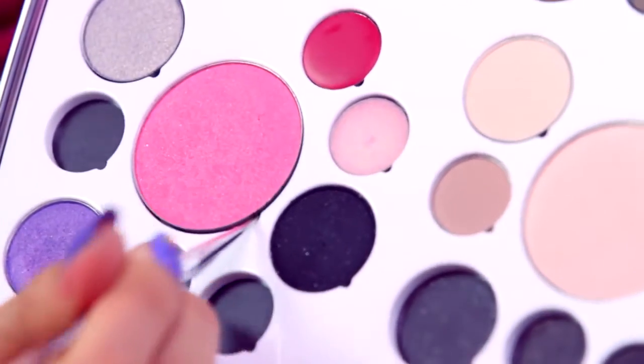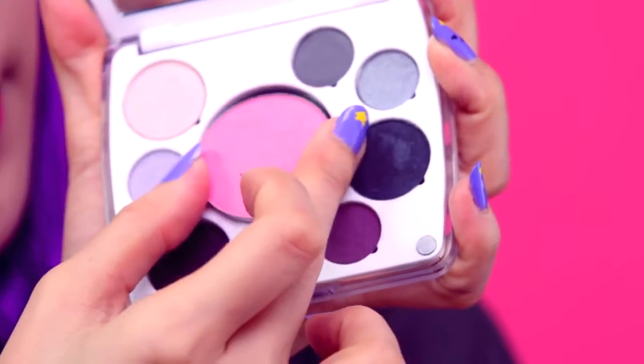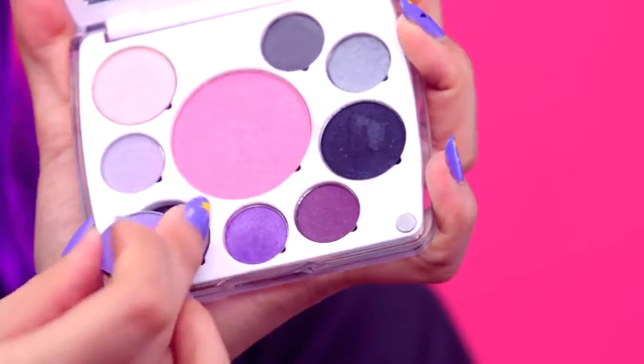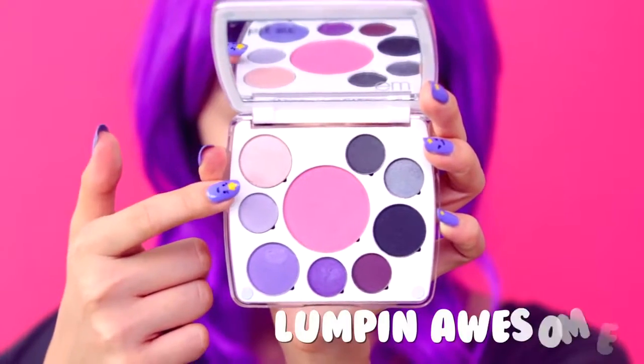When choosing your LSP palette, look for colors like a deep purple, lavender, dark gray, and a bright pink blush. Here I'm making my own LSP palette using the colors from Party Life. This palette shall be called Lumpen Awesome.